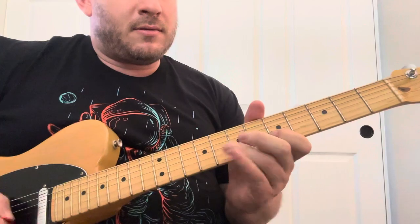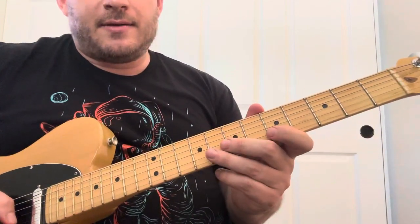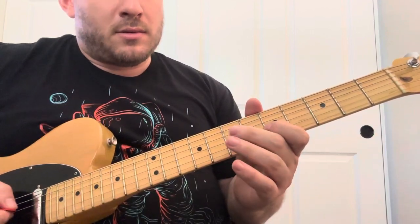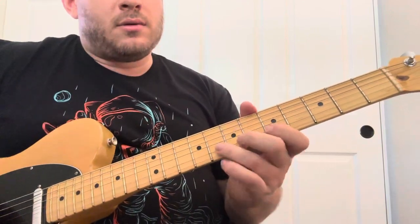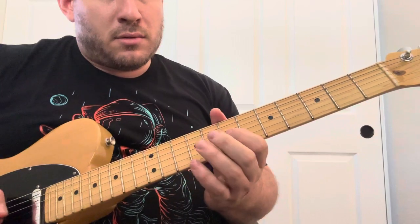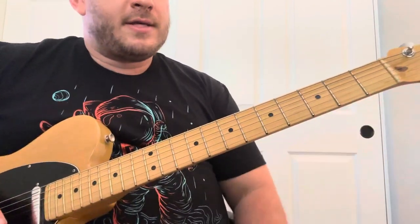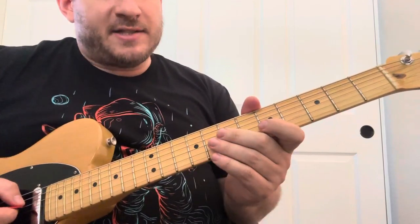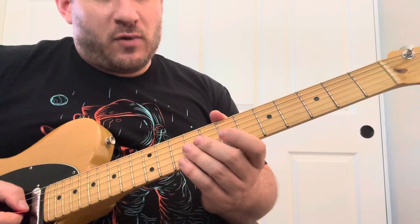So it sounds like this. It's a really nice lick. In slow motion, that's this. It basically starts at a pentatonic, then slides up to the second box, and then it does kind of a chromatic walk-up on Dorian.